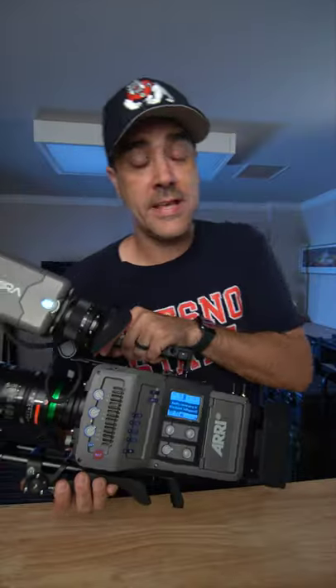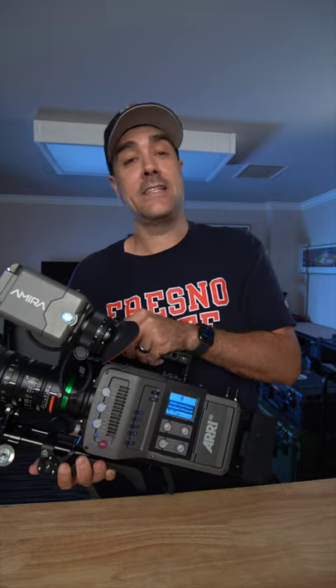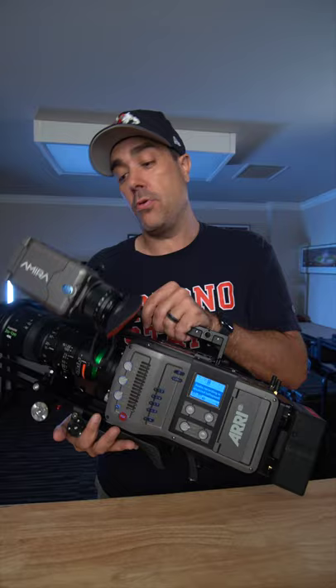What's up guys? The number one question I get is: what camera do you shoot NFL games with? So let me show you. This is the Arri Amira. This camera debuted in 2014. I purchased this camera in 2019. It is a workhorse. It is perfect for documentary run and gun, and I love it for sports cinematography.